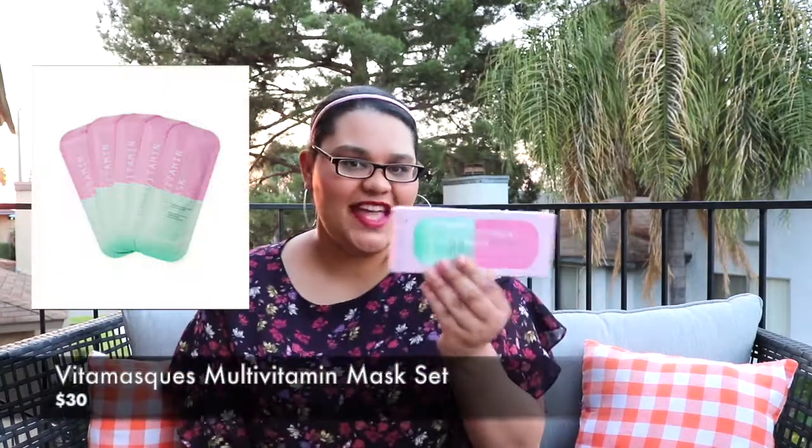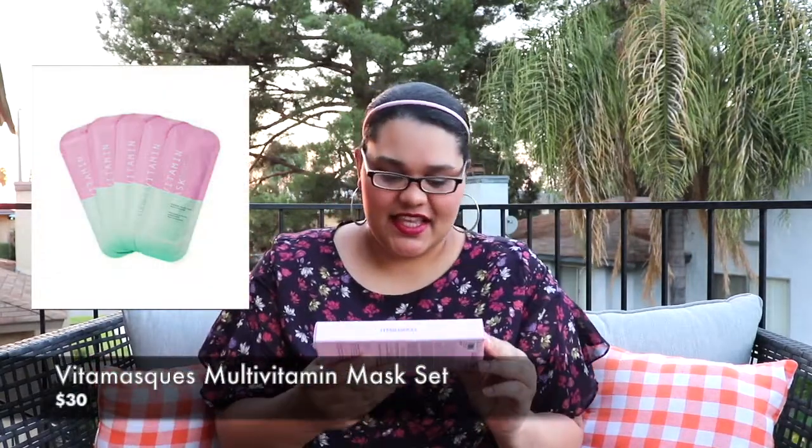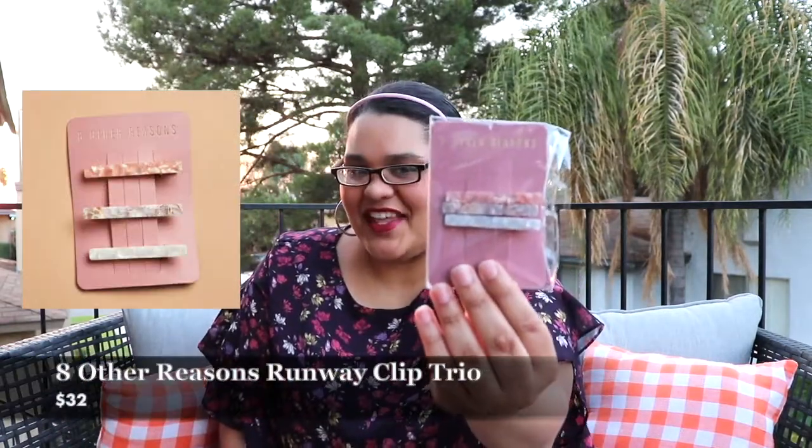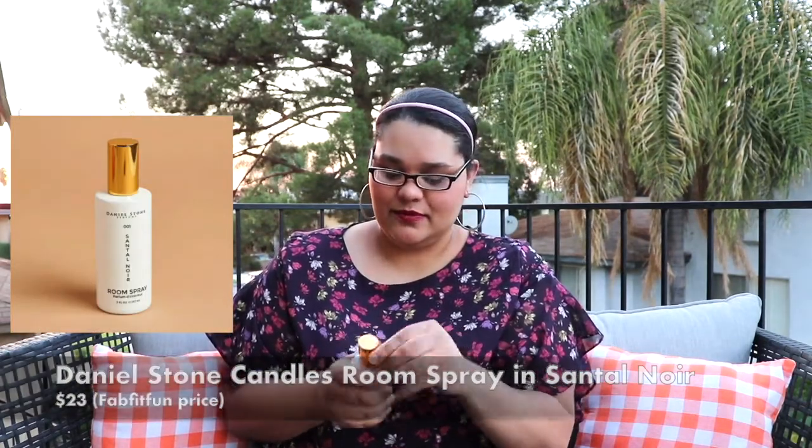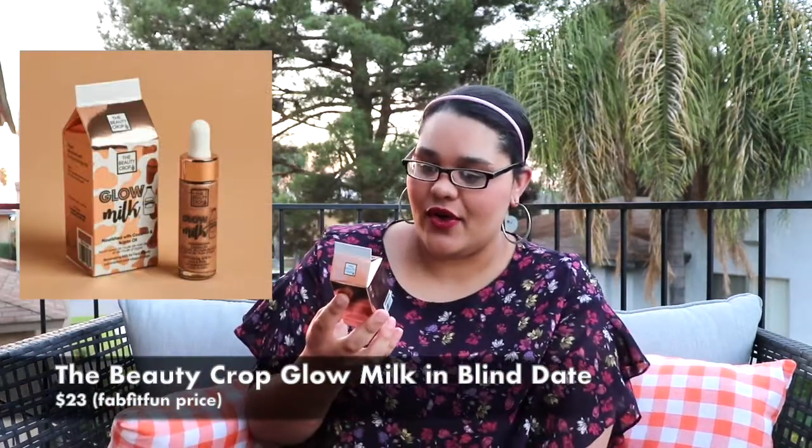I got a multivitamin mask for radiant complexion — it's a tissue mask. I also got a pretty little clip for my hair, then a Santel room spray — breaking this open right now, hmm, smells really nice! And then a Glow Milk that nourishes with coconut oil and argan oil.